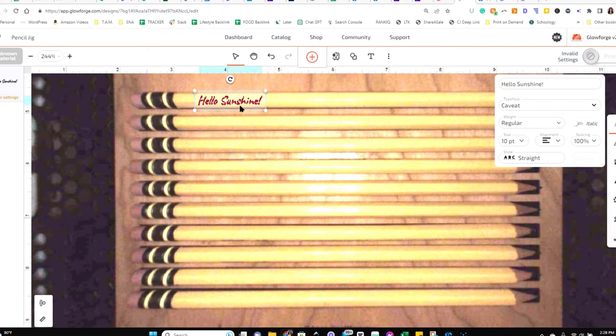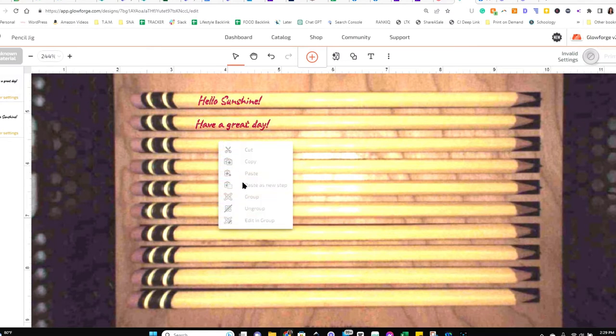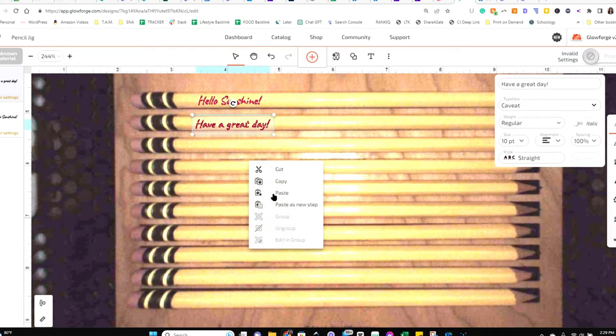Once I've aligned the text where I want it, I'm going to click 'Copy' and then 'Paste.' Make sure you're not doing 'Paste as New Step' — if you do that, you'll have to put in settings for each one individually. If you change the text to different content, even a straight copy-paste will require its own setting since Glowforge recognizes it as a separate step. But when you're copying the same text over and over, it lumps them all together so you only have to add the setting once, which is really convenient.